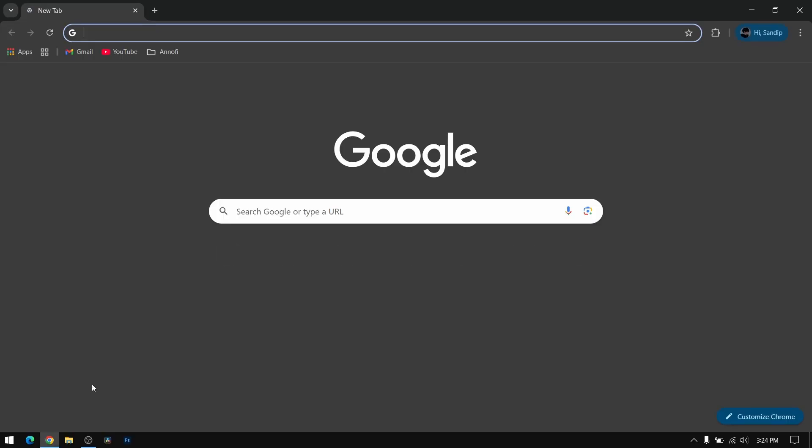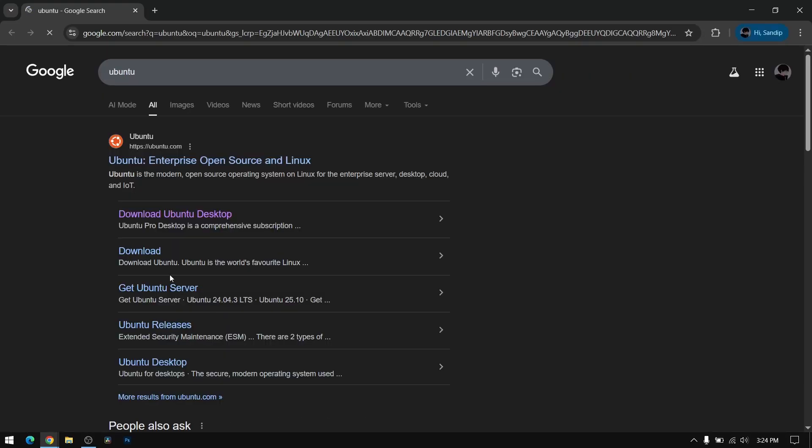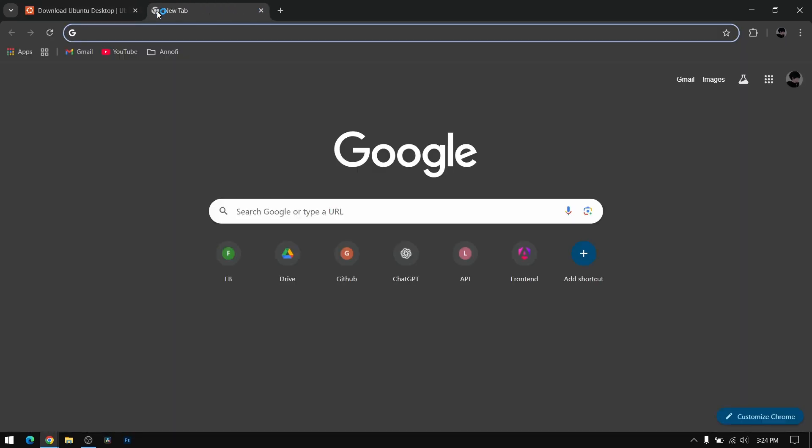First of all, open your web browser and search for Ubuntu. Now click on the first link which says 'Download Ubuntu Desktop'. Now scroll down and you will see Ubuntu 25.10 — download for the AMD 64-bit architecture. Once you have downloaded the ISO file, go to another tab and search for Rufus.